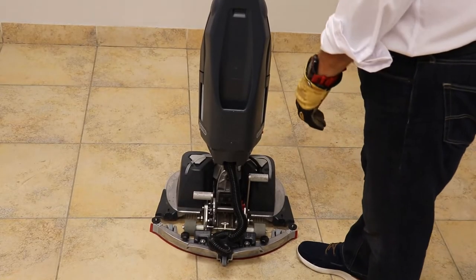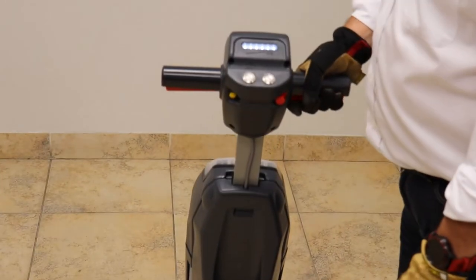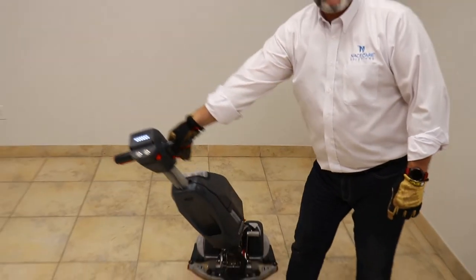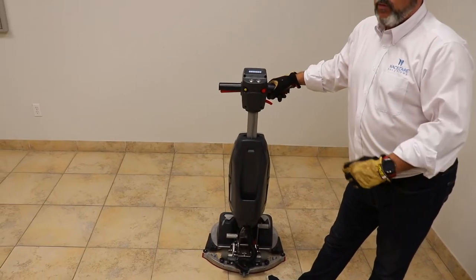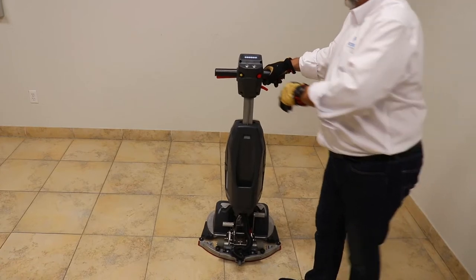In order to operate it in scrub mode, I'm going to bring the handle back to me. You'll notice some of the features — it's very agile for turning, so if you need to work in tight turns, it's very easy to do. The unit pretty well runs itself; it's a pad assist drive so it'll pull itself forward.